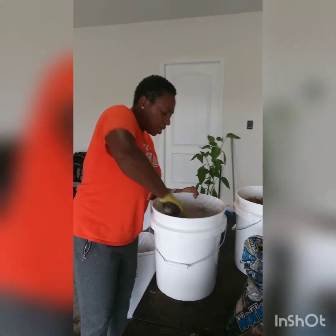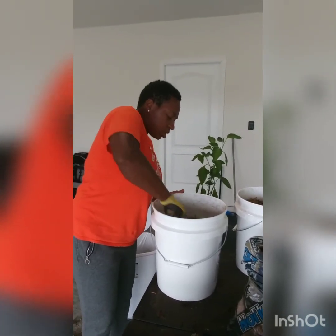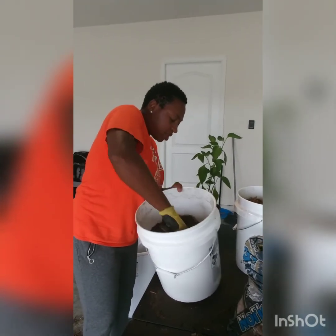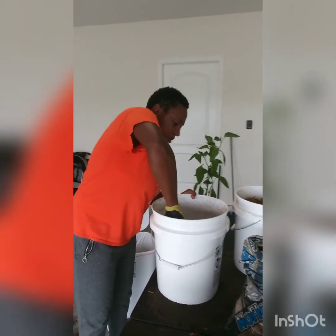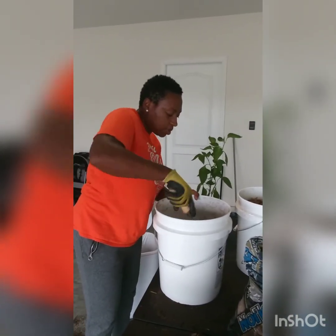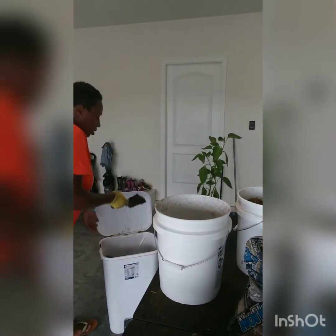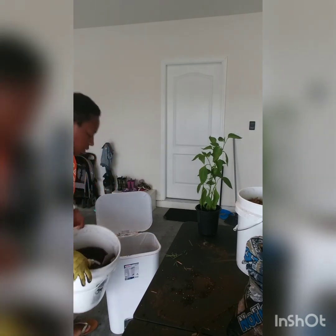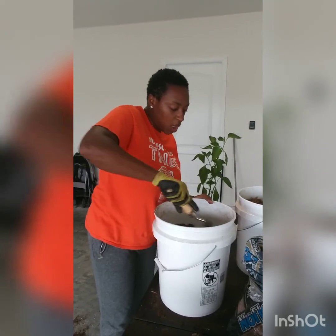I'm going to add my plant and then a little bit more potting soil on top. I want to get the plant in there more towards the middle of the bucket, because I want that plant to be able to stretch and I want the roots to be able to get down deep. I'll add some more potting soil. And listen, it's quiet right now, but if you hear any noise that means my toddler is running out here.